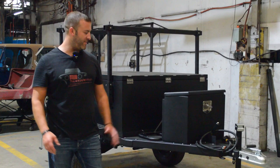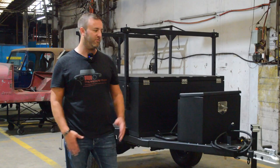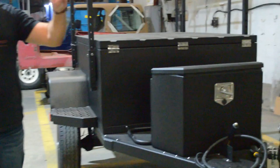Hey guys, this is John at Jeepster Man. Today we're going to talk about some exciting news. We're here at the MD1 factory and we're going to talk about a new product we're going to be carrying that MD1 developed specifically for Jeepster Man and J-Man Off-Road.